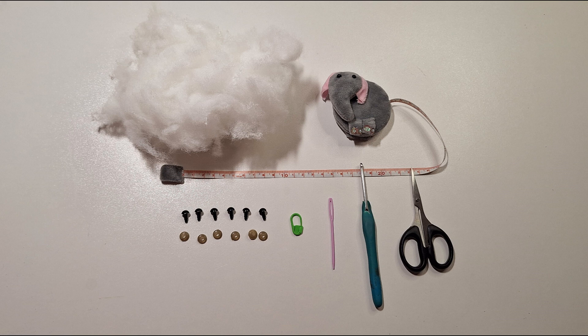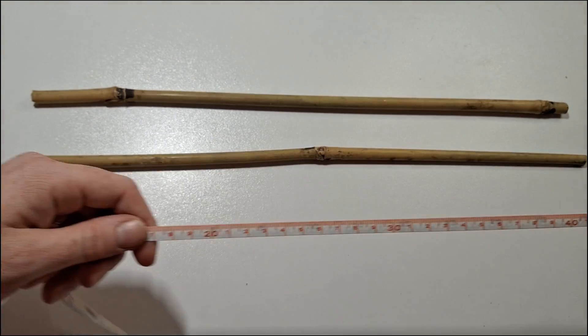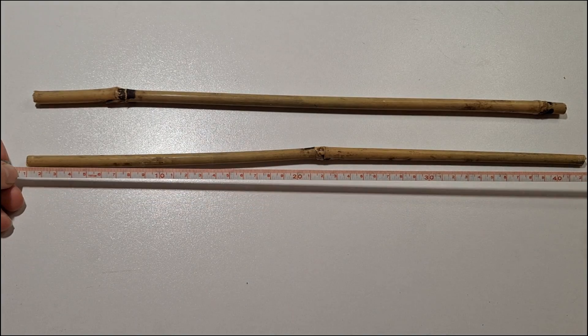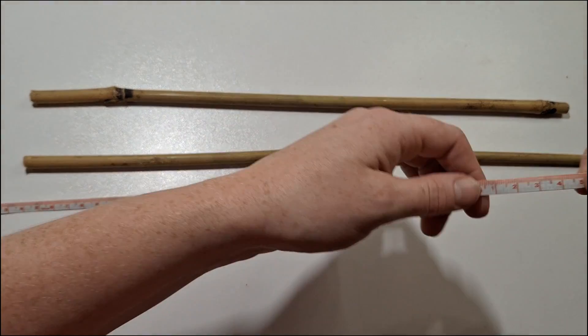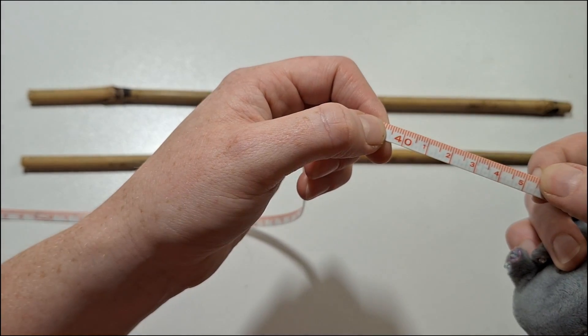You will also need stuffing and a measuring tape, six plain black 8mm safety eyes, stitch markers, a sewing needle, a 4mm crochet hook, and some scissors. To create the wall hanging you'll want two bamboo sticks approximately 40–45cm long, but you'll need these at the end so it won't stop you from starting. You can buy a 1m bamboo stick in any garden centre and just cut it into two.